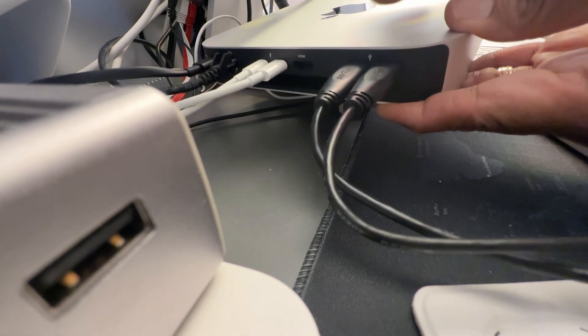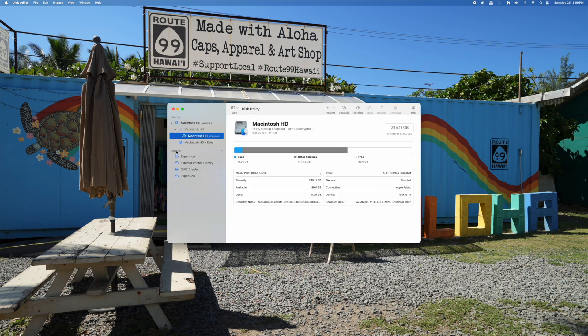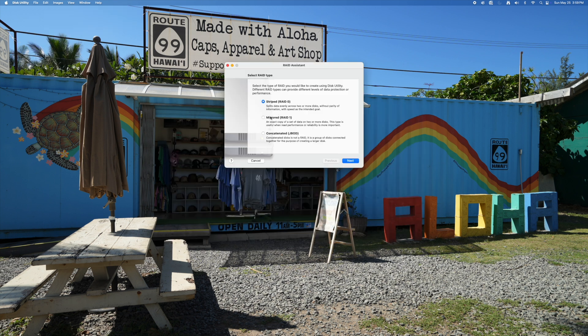When you plug both drives in, open Disk Utility — Command+Space or search for it — and the drives will appear on the left side. Go to File, then RAID Assistant. The configuration we're using is RAID 1.